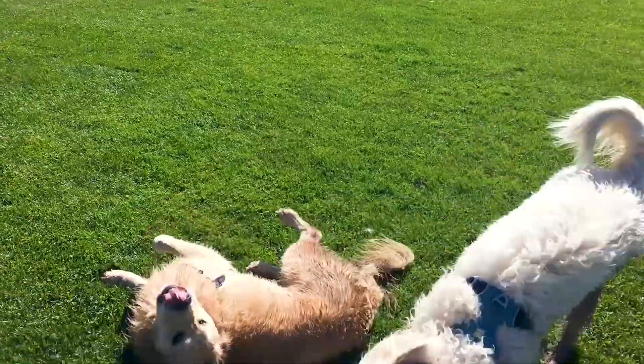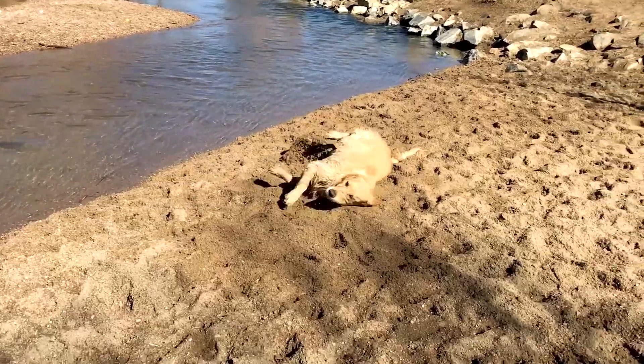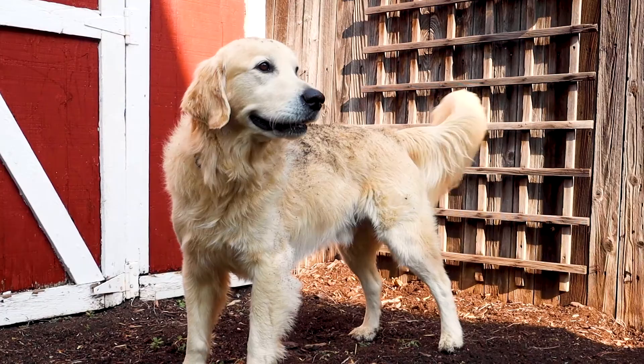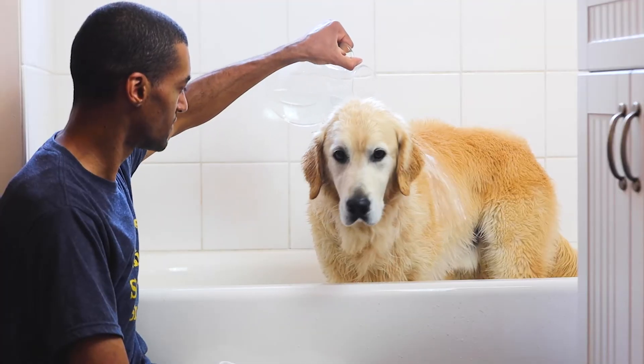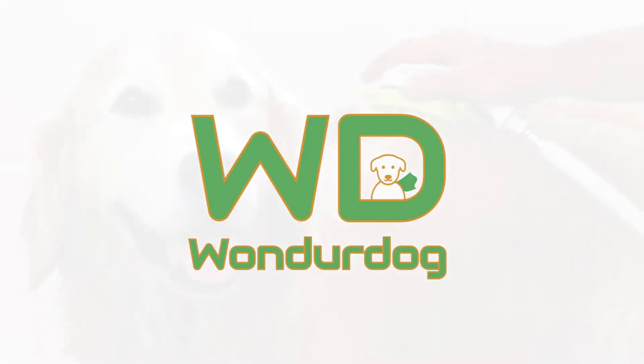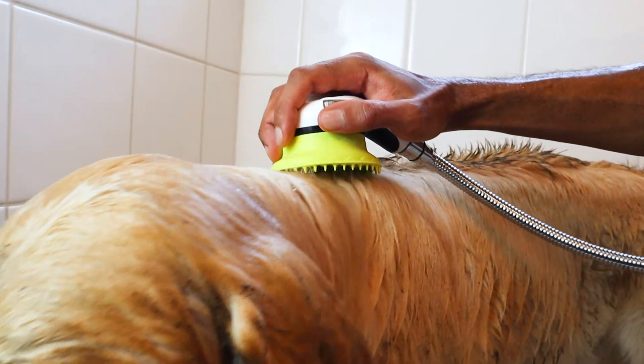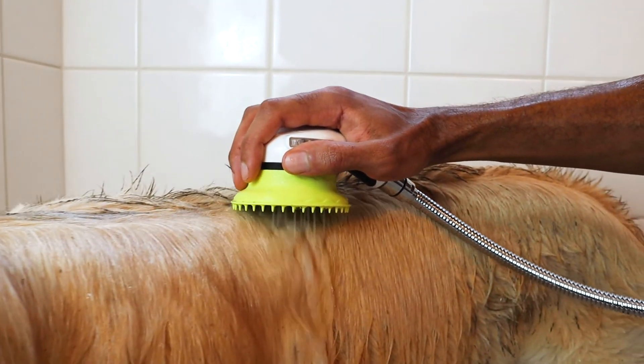We love our dogs. They bring us so much joy, but so often the things that bring them joy get them dirty and muddy. And let's face it, bath time can be stressful and messy for both you and your dog. Wouldn't you love to wash your dog in the comfort of your own home in half the time with less mess and reduced stress?